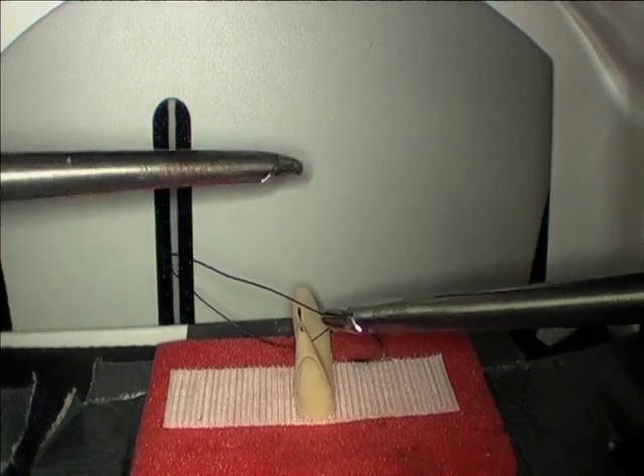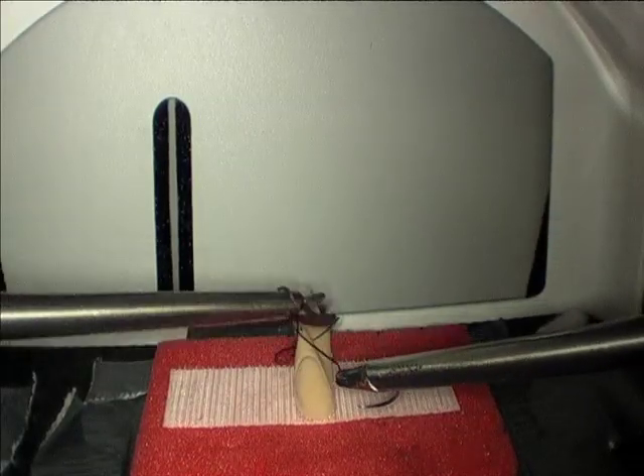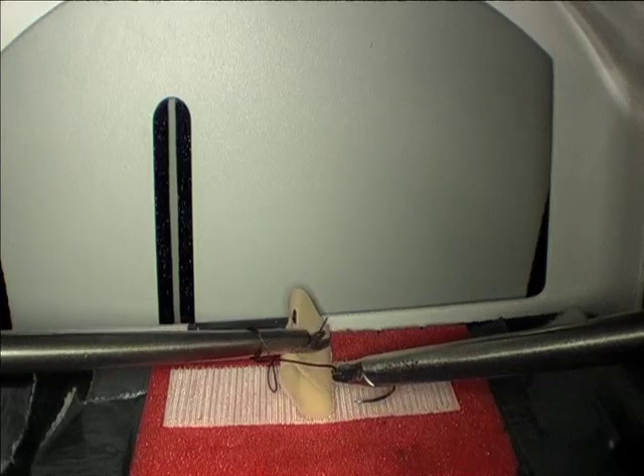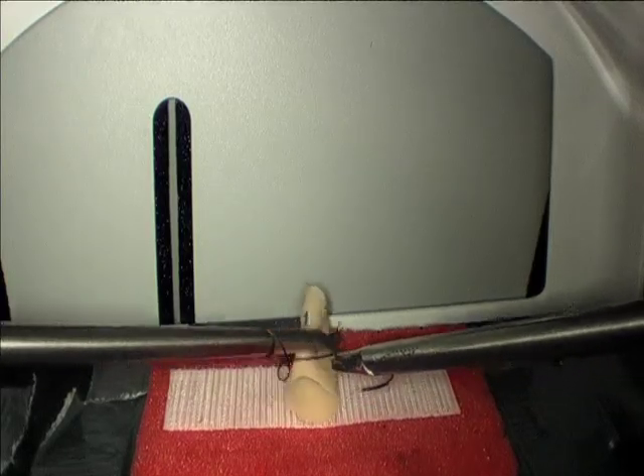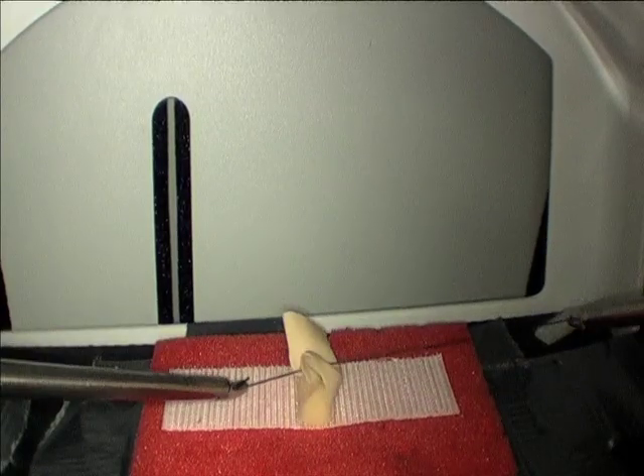Bring your left hand over the needle driver twice, grasp the suture, and pull it through. Remember to leave a short tail, or it will make your next throws more difficult.